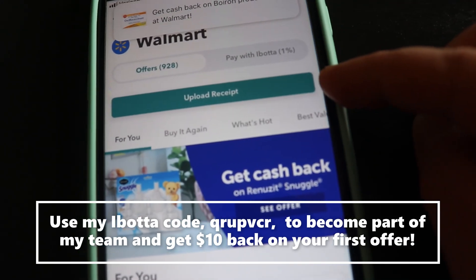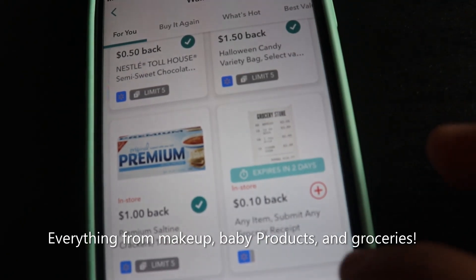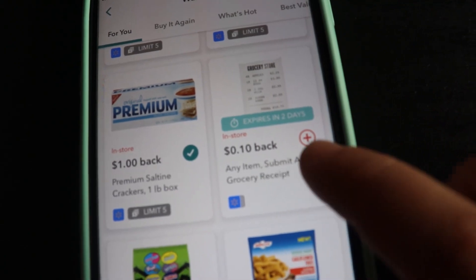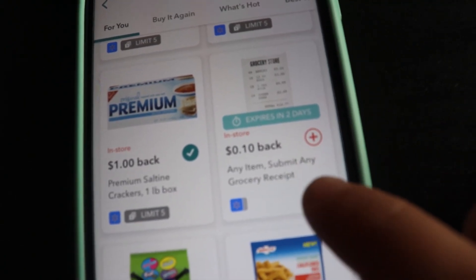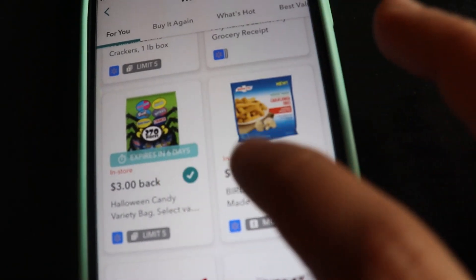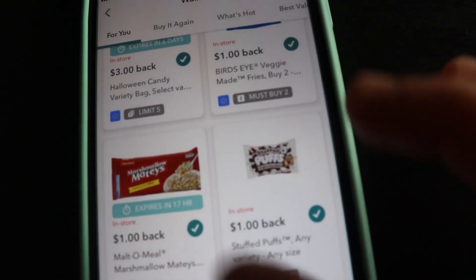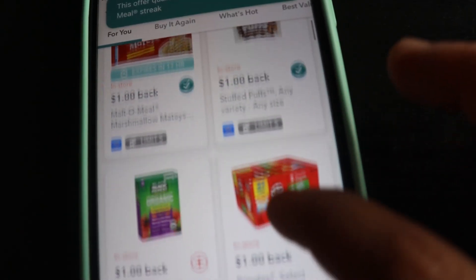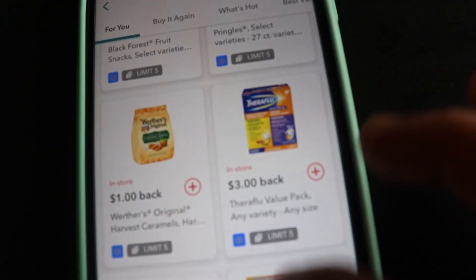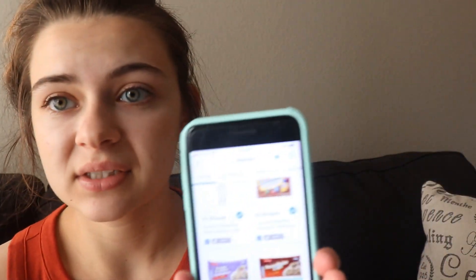Here you're going to upload your receipt. All you have to do is add these products to your account. They have things like any grocery receipt — scan it and get 10 cents back. They have it for everything: healthy products, not-so-healthy products, chips, all sorts of things, even health products. That's pretty much how it works — just adding things to your account.